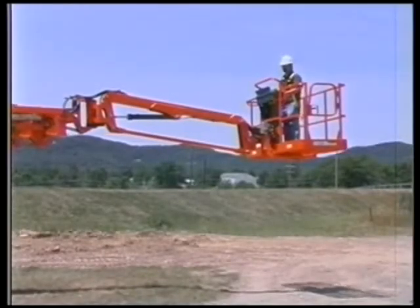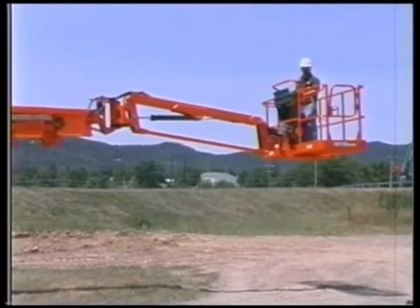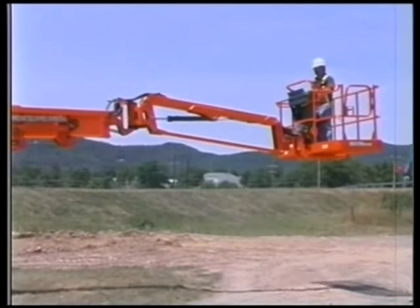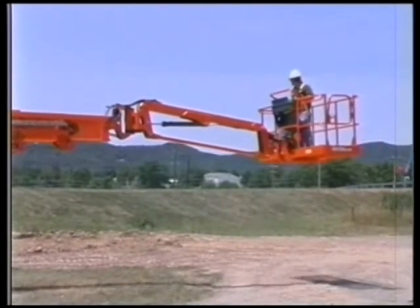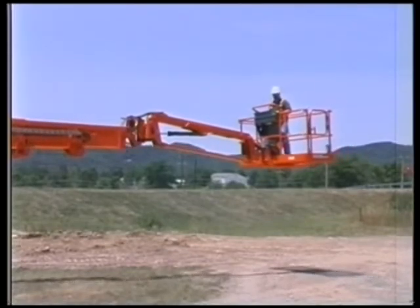Swing speed proportioning controls the speed of the turntable swing function. Turntable swing speed is decreased as the boom is extended. This results in an approximate constant platform speed regardless of boom position.